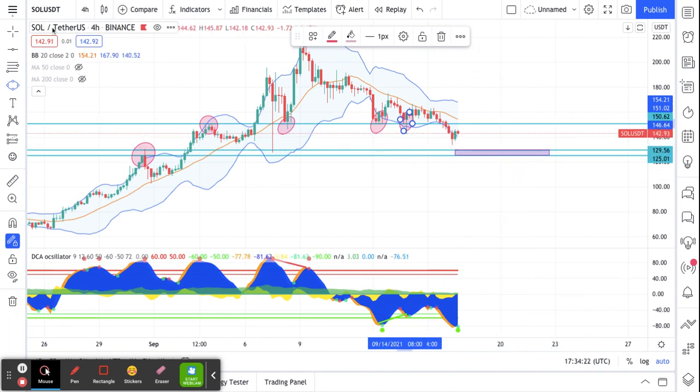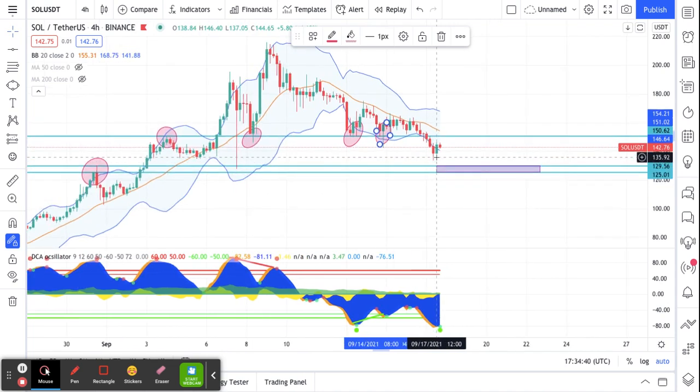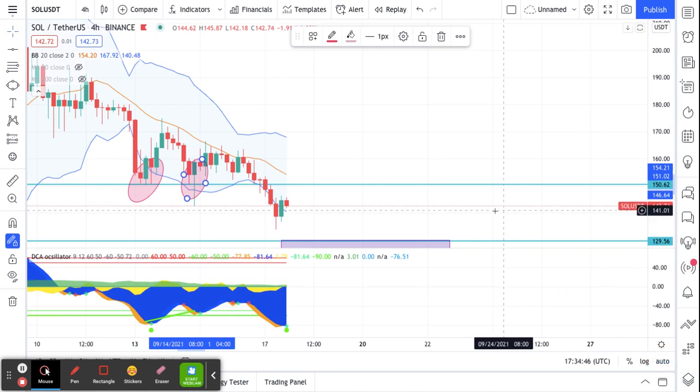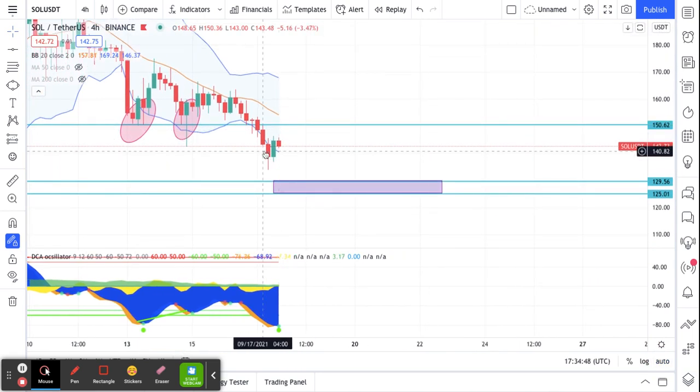I went down to the next timeframe and found what I think is a good area for support. I drew a line on top where I think a good area is, and a line on the bottom, then brought it over and drew my box. Right now I think the lowest area this pair will hit is somewhere in that box.